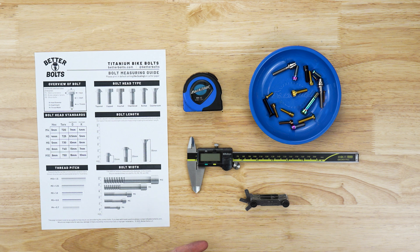You're going to want to set the scaling to 100% so that it prints out at full scale and the measurements will actually be true to size.